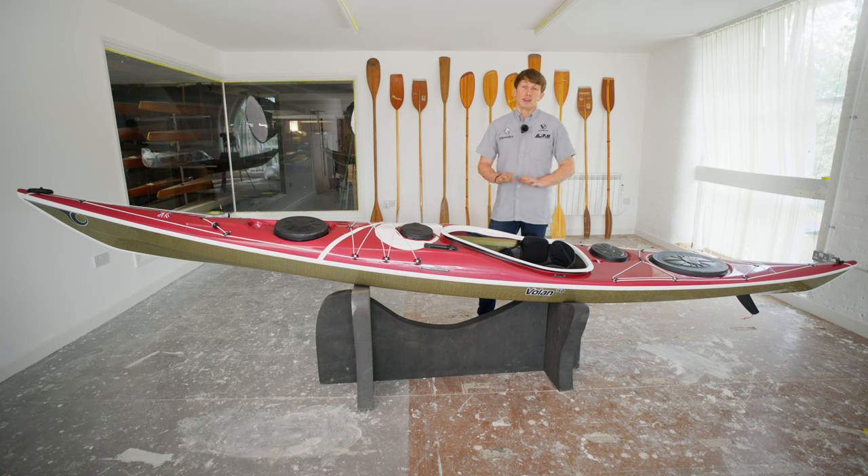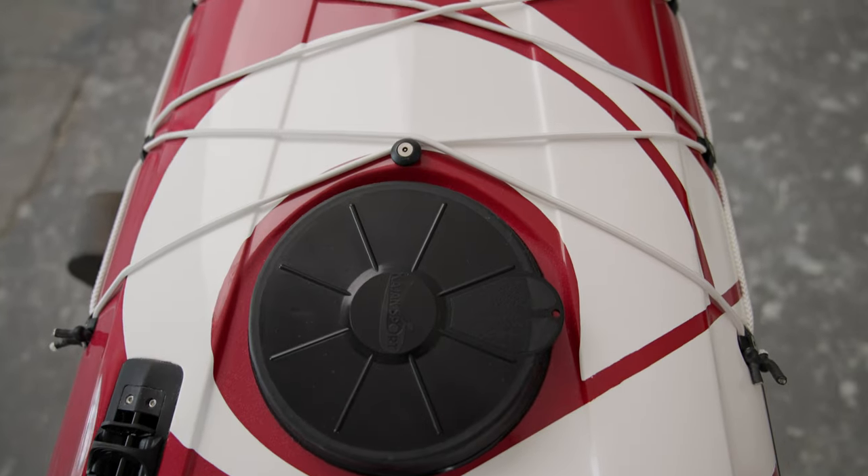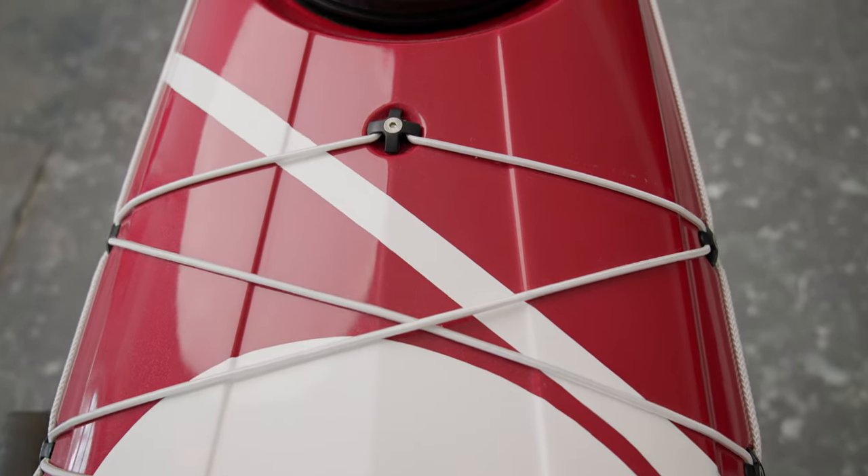The Volan comes with four hatches as standard. You've got the large front and rear hatches for the bigger items, but you've also got a day hatch and a bow mini hatch for the things that you want to keep close to hand.